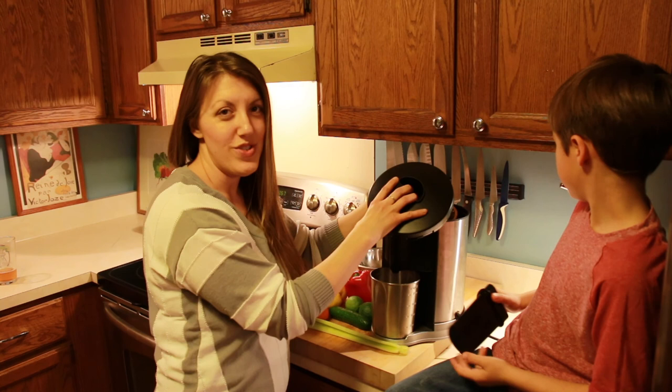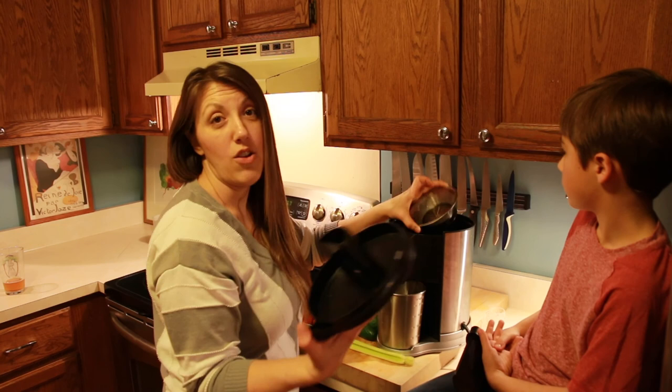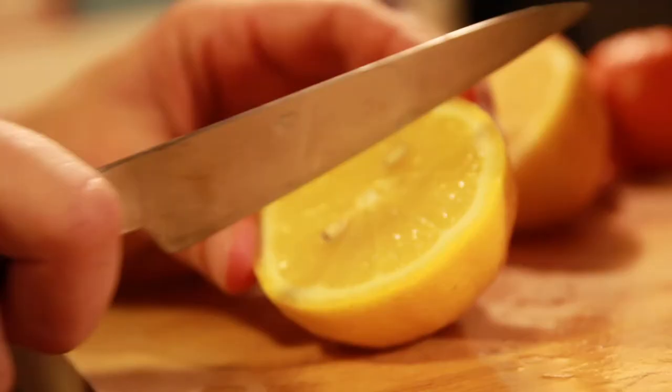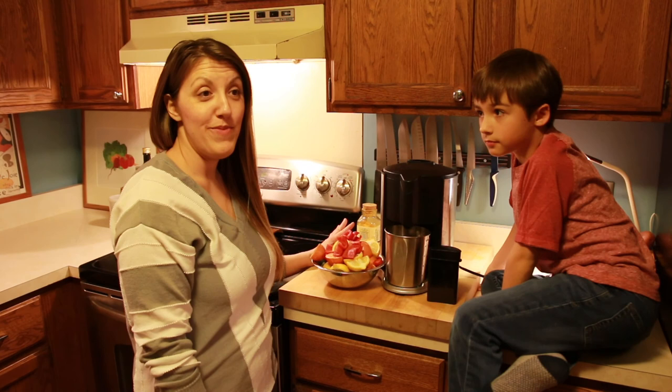We have a Waring Pro juicer, which I really love, and I don't let the kids use the parts or the machine itself unless they know a little safety first. I always tell them about the blade — a grown-up will put it in. Once I set it in and lock it, they're only allowed to do one task: cut bite-sized pieces.